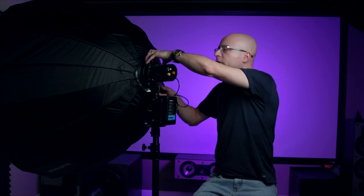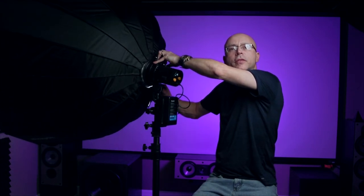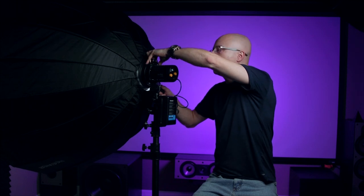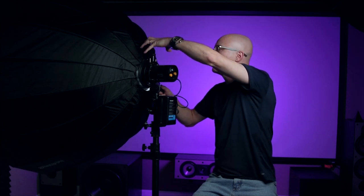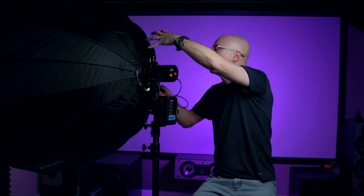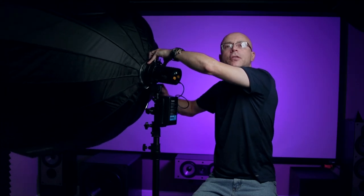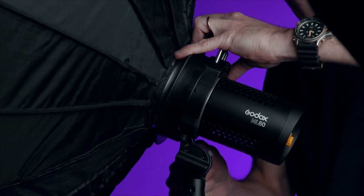One thing to be very careful to never forget: never attempt to adjust the height or angle of this thing by grabbing the ML60 itself, because you will probably break something or damage the light. Just grab it from here — don't touch the light. It has plenty of reach here and you can put your fingers in front of this ring and easily adjust the light. Once this stops, it's not going anywhere — there's no way this thing is going to sag.